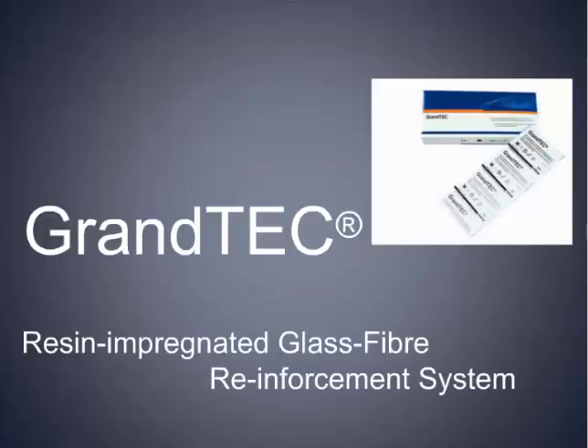Grand Tech is one of these products that you're not going to use every day, that you may not even use every week, but I can tell you that when you need to use it, you're going to say, man, I'm happy I bought that product and put it into my armamentarium, because it just is one of those products that fills a void or a need in our system.